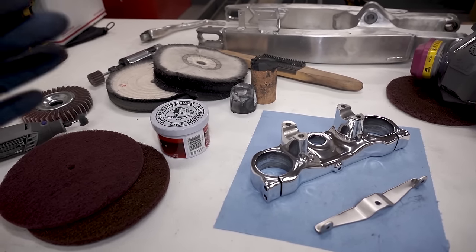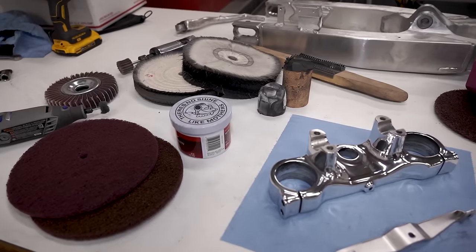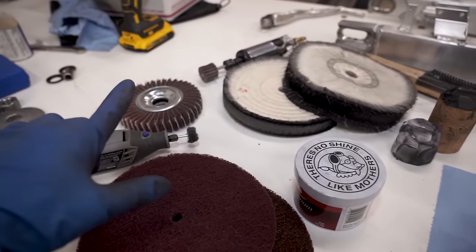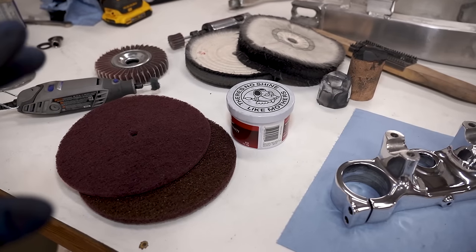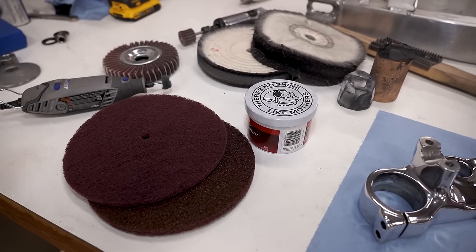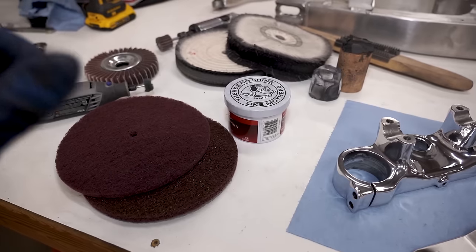I'm going to link every single thing we used throughout this video down in the description, so if you want to take on a project like this it'll be straightforward. That includes every buffing wheel, all the compounds, polish, flap wheels, Dremel attachments, and safety equipment. A quick heads up — some of the products I used today are from my own company Prime MX, including the cleaning pads and flap wheels. If you'd like to support the channel, go pick those up. Thank you so much for watching — honestly there's no better way to customize your bike and add a personal touch than polishing up some parts, and it's pretty cheap to do too. See you in the next one — keep it prime.